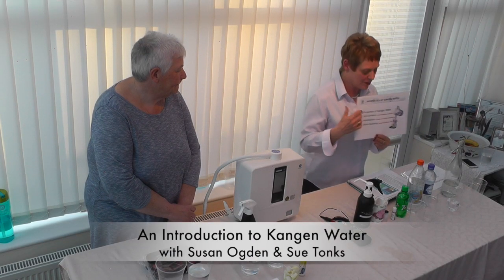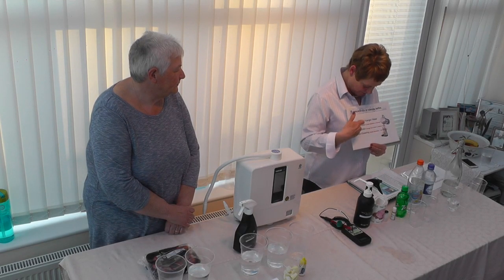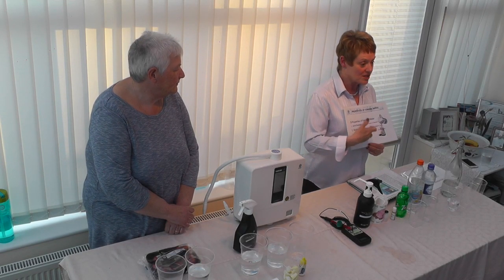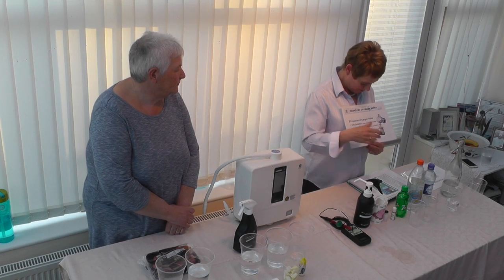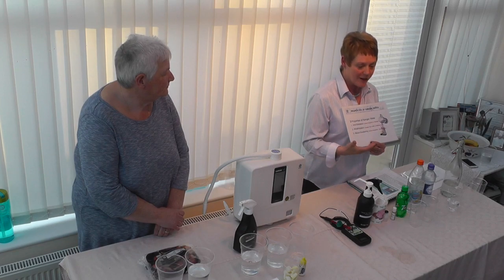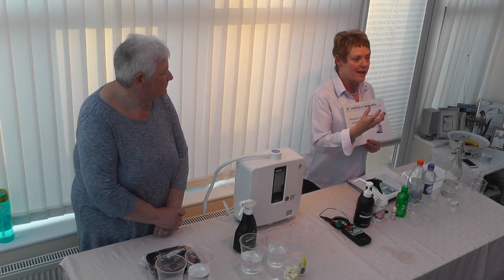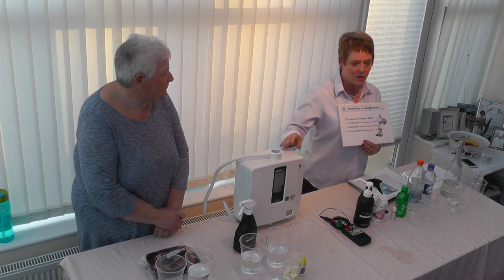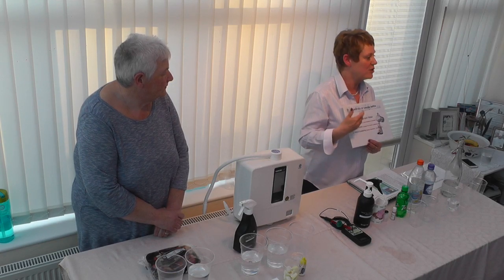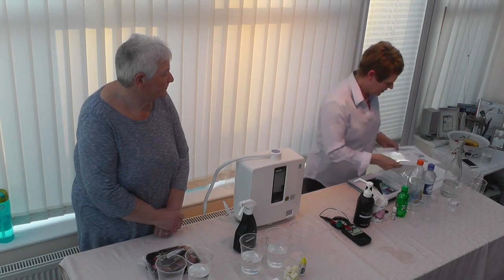What we're going to do today is show how the properties of Kangen water meet three criteria. First of all, antioxidisation — I've got a demo for that. Alkalinisation, which is making the water more alkaline. And microclustering, which is about making the molecules very, very small so the water goes into your body and hydrates you far better than anything else.